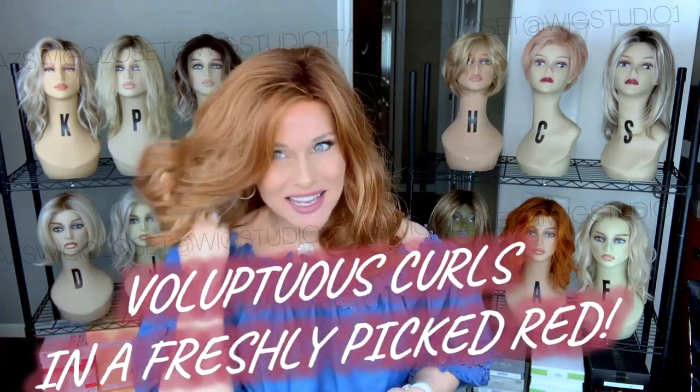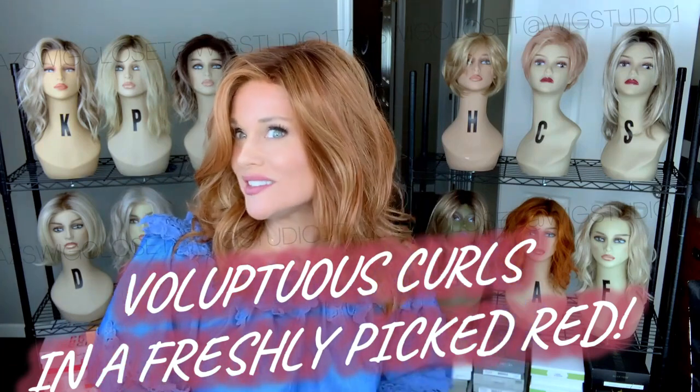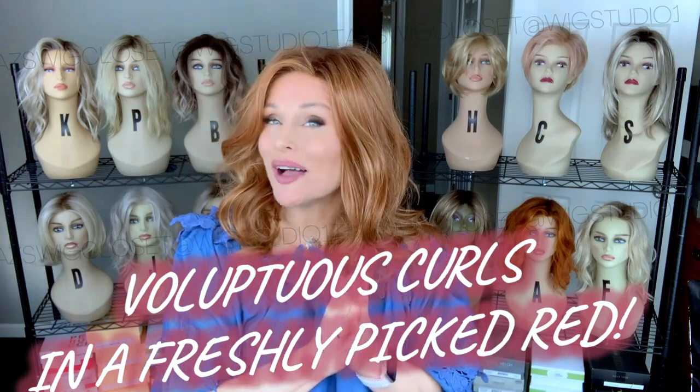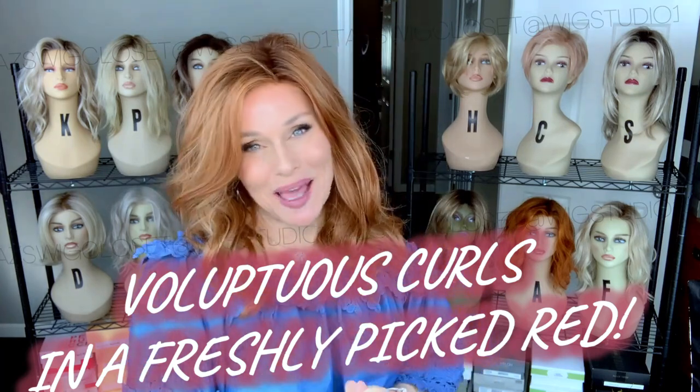Hey everybody, welcome back to Taz's Wig Classic at Wig Studio One. Today I am going to show you this sumptuous red shade and brand new style by Beltrace. You won't want to miss it, coming up.